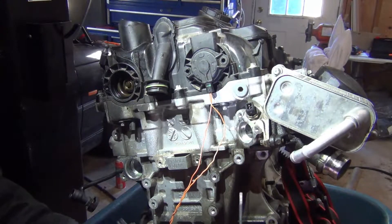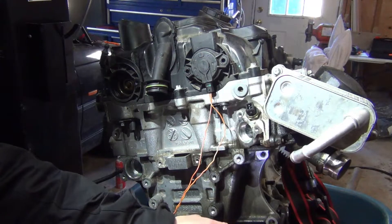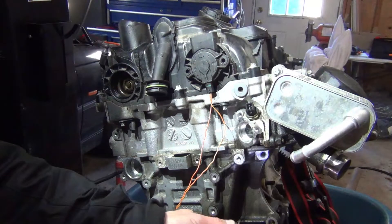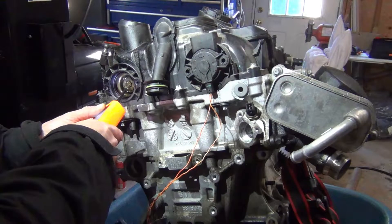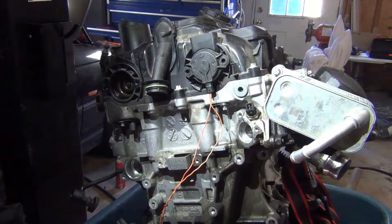With it installed it's probably going to pop out at me since I don't have it bolted down — but nope, it didn't. You can hear it clicking, so it's actually pushing on the central valve, and if the engine was running it would be supplying oil to the Vanos unit.